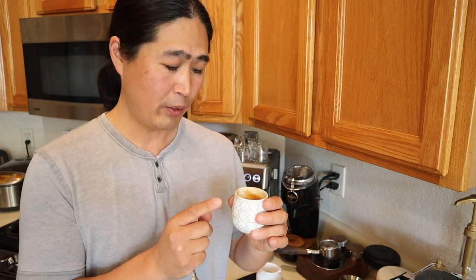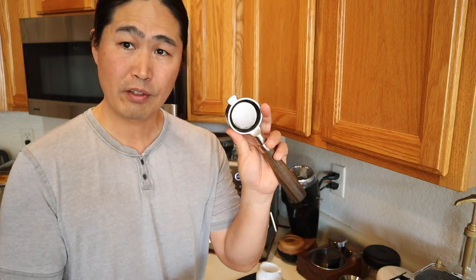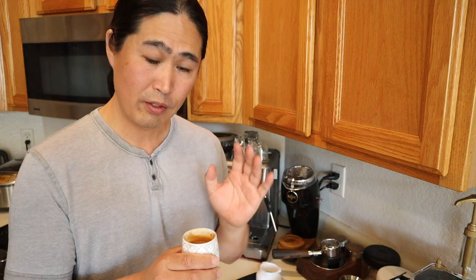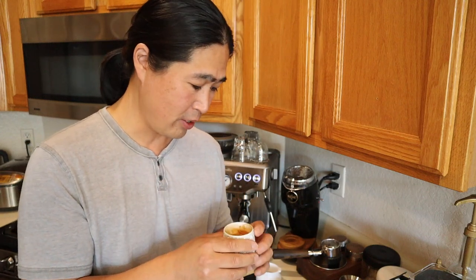So next one. Temperature is fine as well. The great thing about the regular portafilter versus the bottomless portafilter is nothing's covered — it just comes out. Overall the shot quality is very good and it's a very good tasting shot. Really good, and the temperature is really nice as well. So let's move on to the bottomless portafilter.